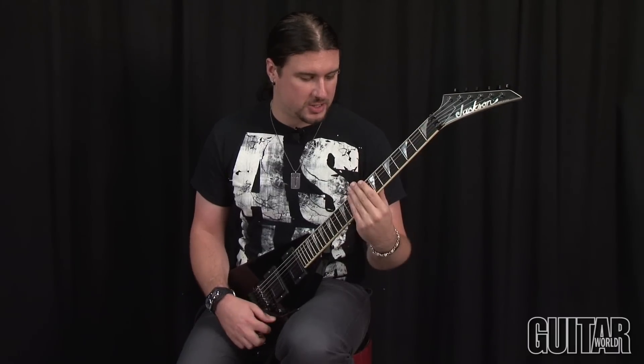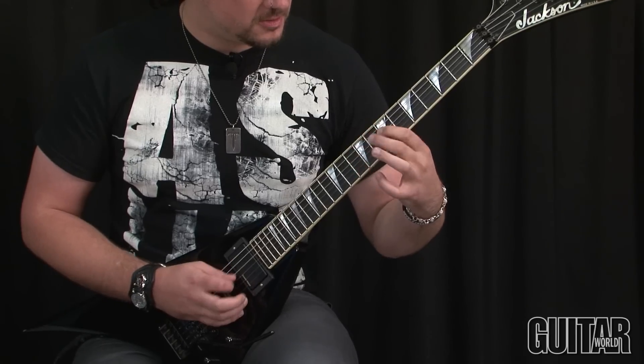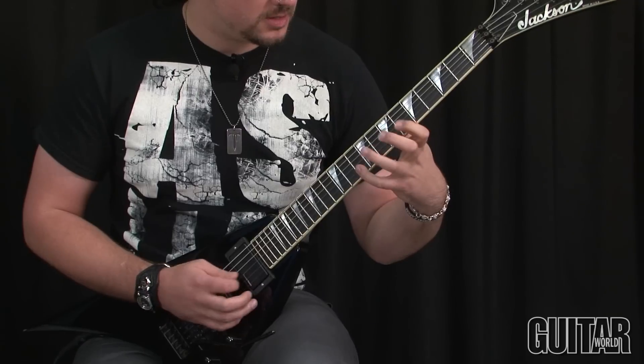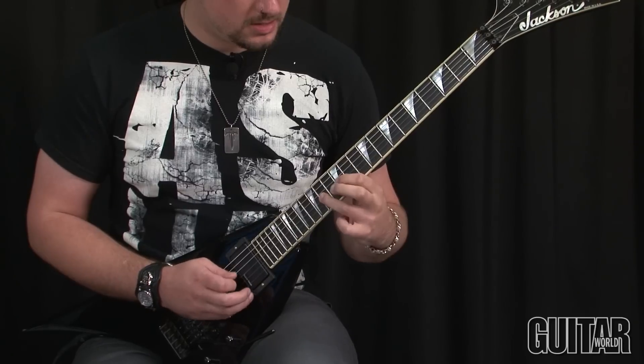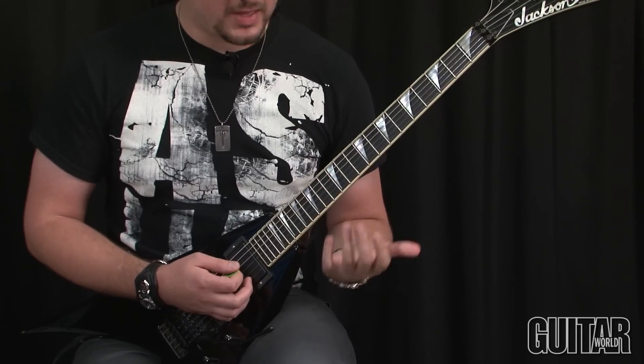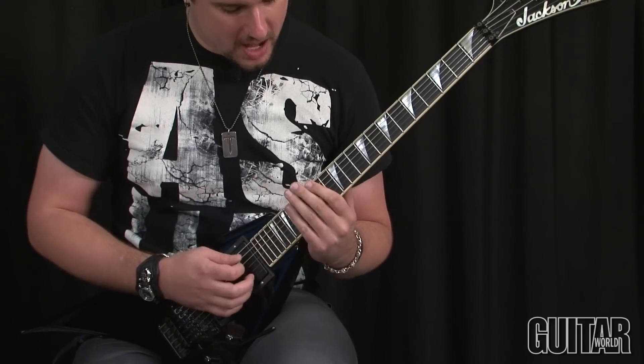Alright, and then the third solo in the piece — my second — it just goes into this kind of Japanese scale type fast run. That's the first little lick, and then from there it goes into the little arpeggio with a slide.